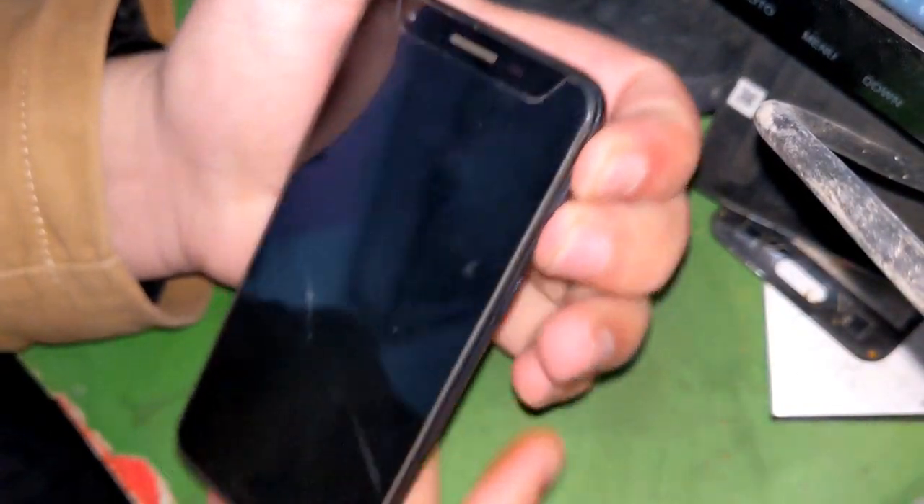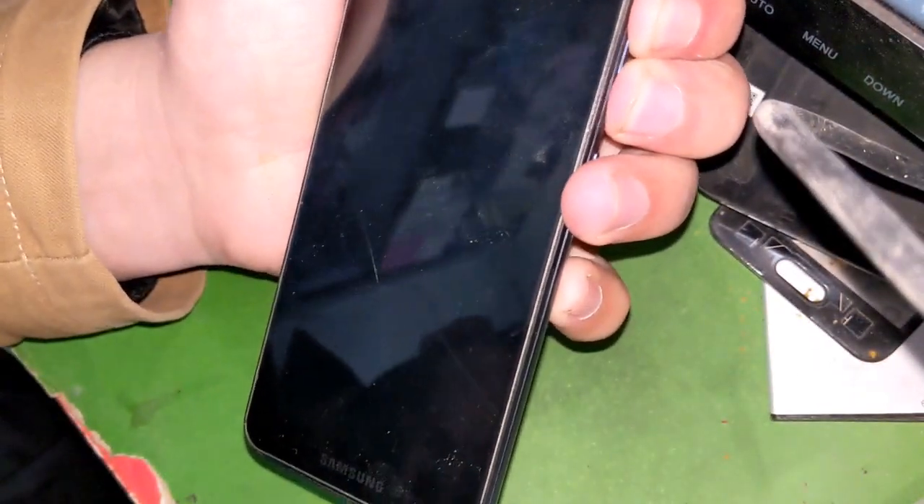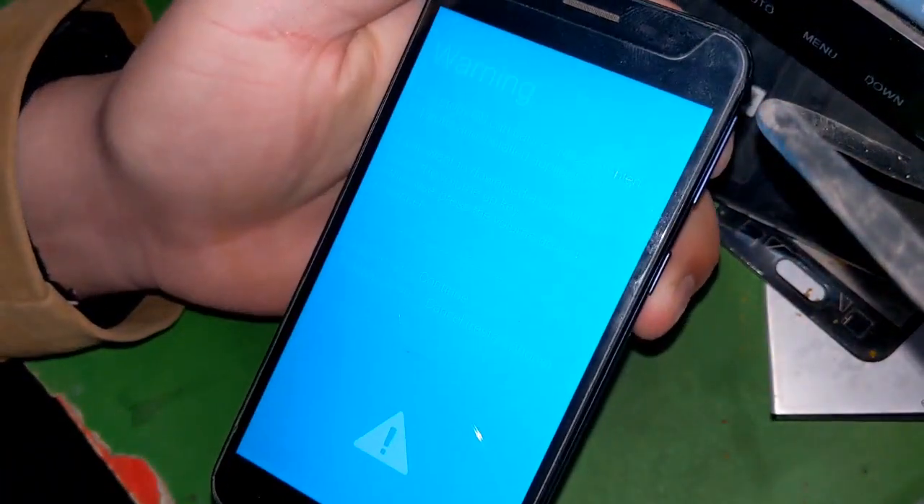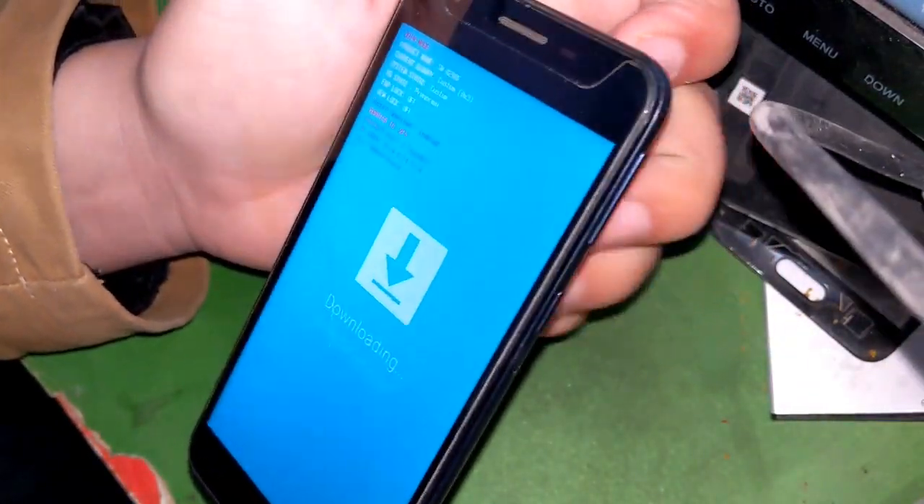Connect the USB cable of the computer to the phone by pressing both volume buttons of the phone. Now the phone will go into download mode. Here you have to press the volume up button once.